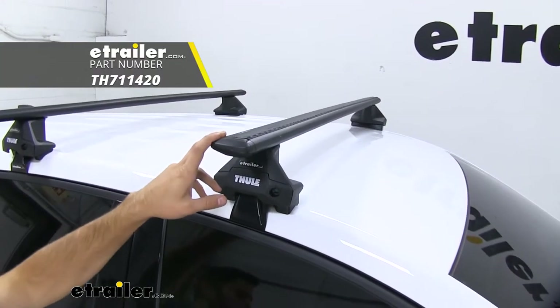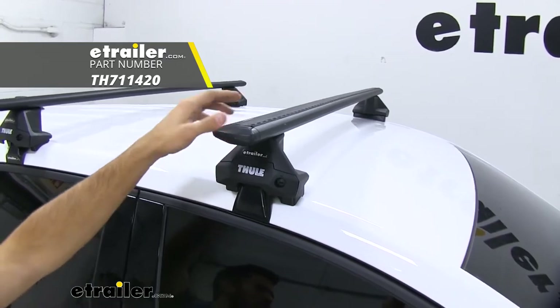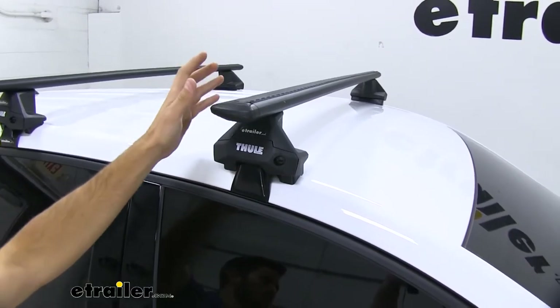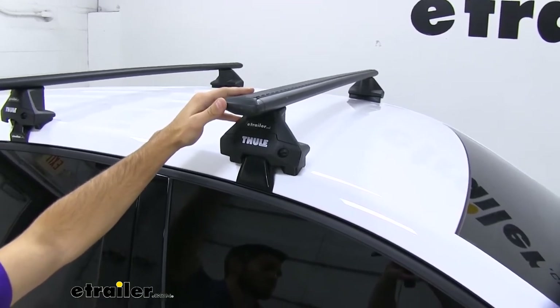Up top we have our 53-inch long Wing Bar Evo crossbars. You can see they're in black right now, but they're also available in silver, so if you think that'll go better with your Equinox, just check out our website. Our wing bar is going to have a nice aerodynamic shape that helps cut down on wind noise and drag, especially when compared to your standard square or round bar roof rack systems.